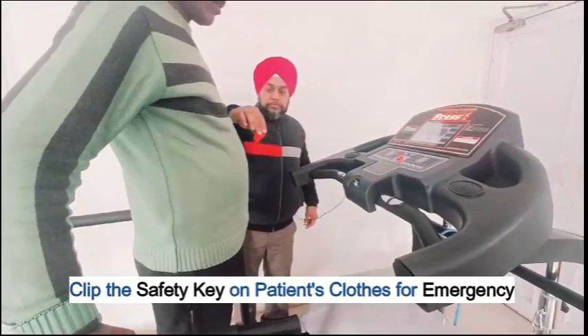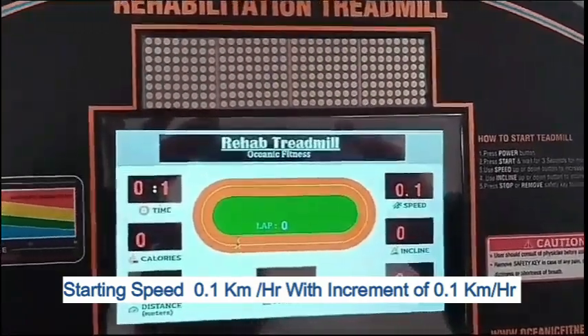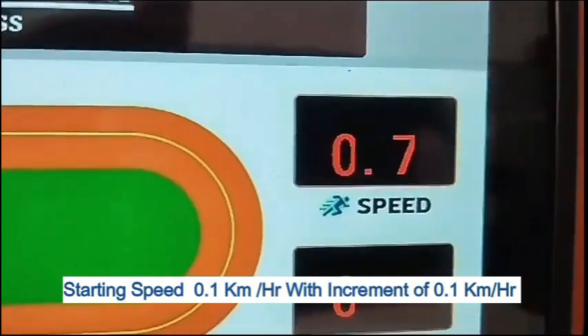Clip the safety key onto the patient's clothes for emergency use. Starting speed is 0.1 km per hour with increments of 0.1 km per hour.